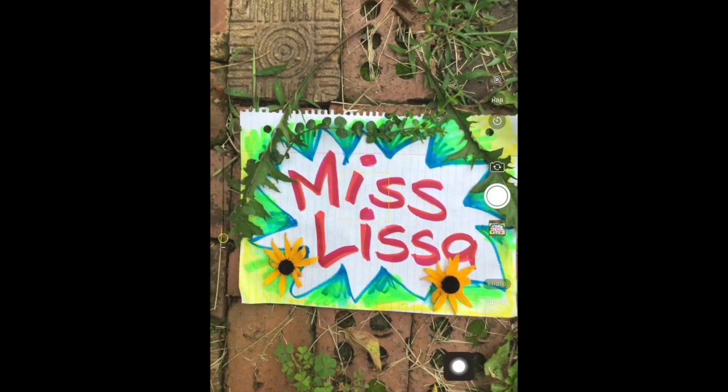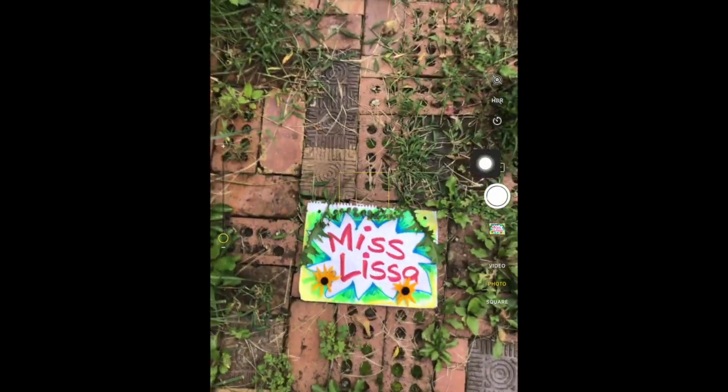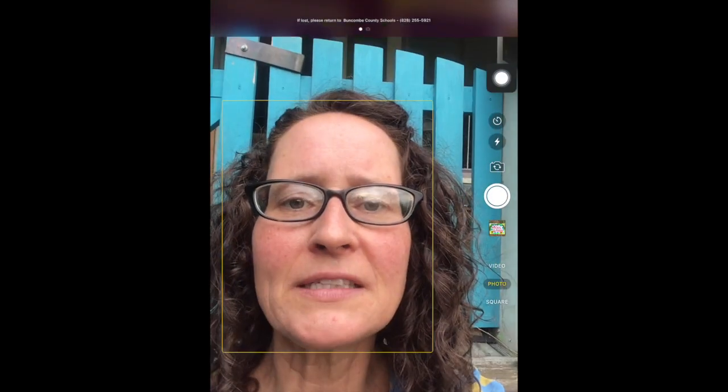Then you're gonna hit this button right here — that is the picture-taking button. It takes a picture. Now I also want to take a picture of myself, so you have to turn the screen around. This button right here helps you turn the screen around. There I am. Now sometimes when people are looking at the home screen at the bottom, you get a weird look. The camera on the front is up here at the top, so you want to look at the top.